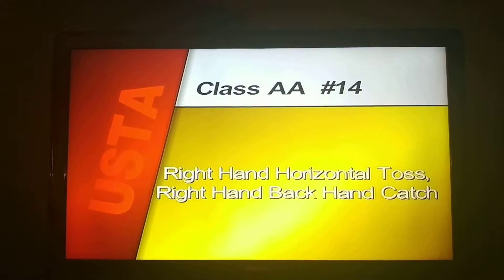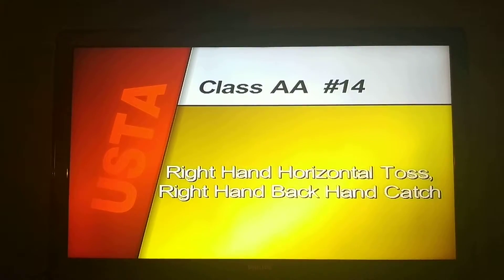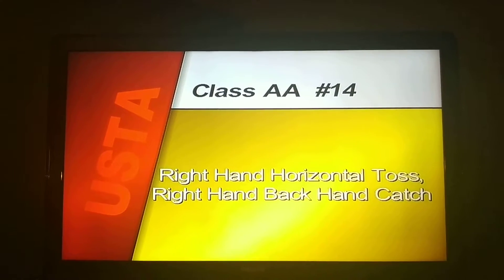Compulsory number fifteen, right hand horizontal toss, one half turn to right, right hand back catch begin.